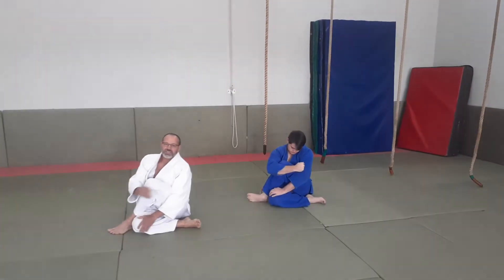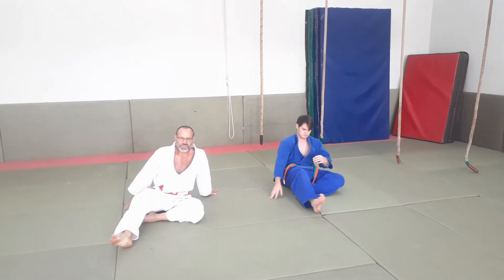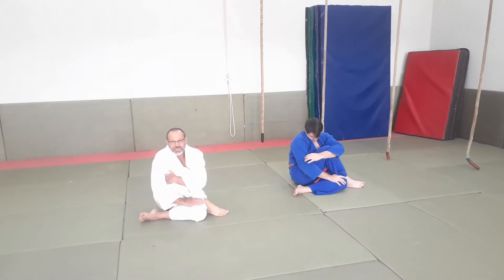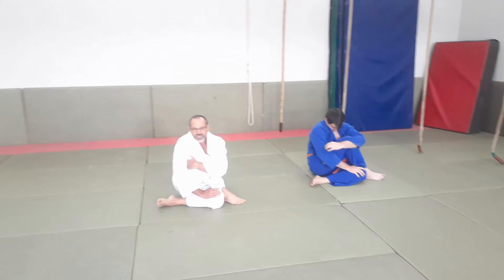You will feel it stretching in the hamstring and a little bit in the hip. Remember 15 counts. So the other side: bend your knee over, the hand closest, grab it, push down and keep your balance. 15 counts and your hamstring will be nice and stretched.